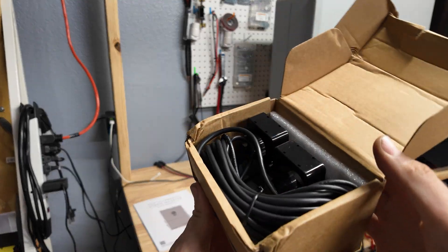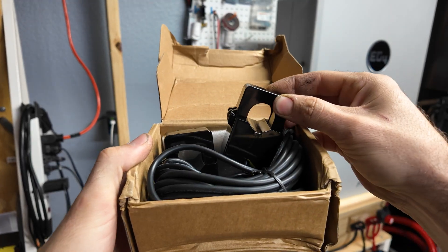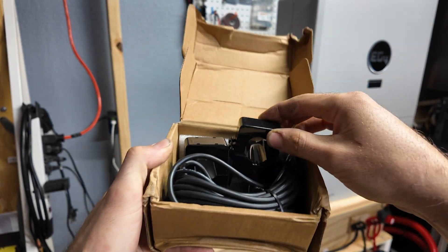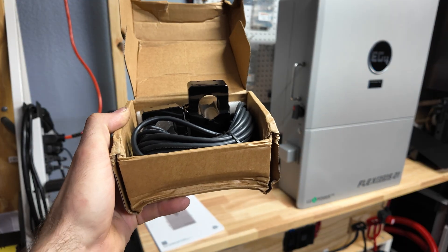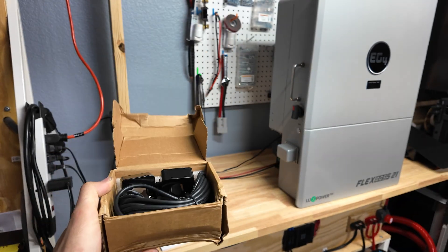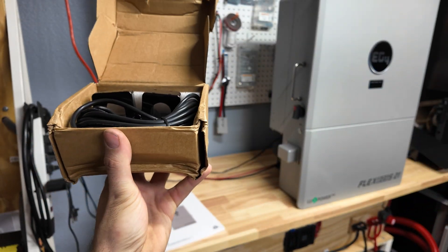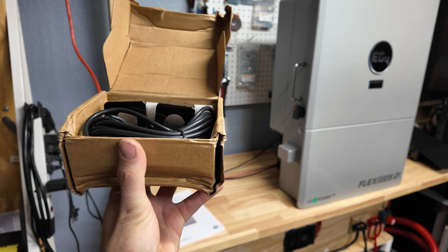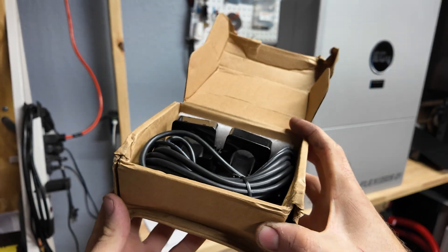These are current-sensing probes that you attach to your Line 1 and Line 2 going into your house. You'd use these for a net metering or zero-export setup — basically the inverter uses these sensors to detect when current stops flowing or starts to flow in reverse. The inverter can then communicate and react according to your settings. Some people use this to avoid needing a net metering agreement, though the inverter sometimes isn't fast enough to catch itself before back-feeding begins — which could cause issues with the power company.